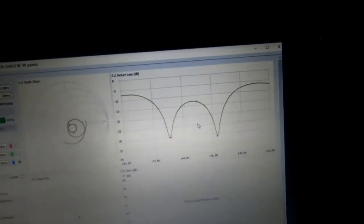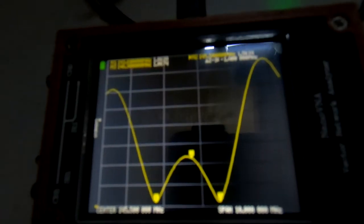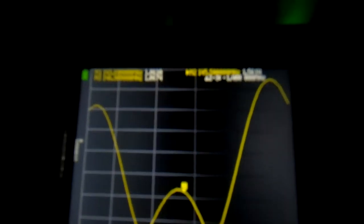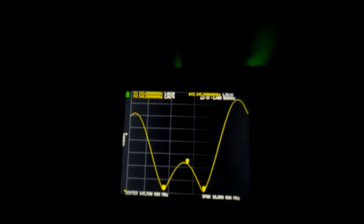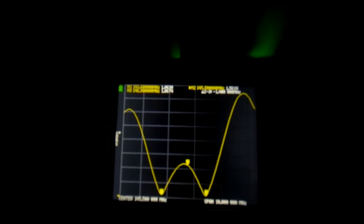That was the Nano VNA network vector analyzer. I'll now move on to the Mini VNA Pro and see what difference we get with that, then do a cross comparison of them all. I'll turn the lights off to see if that makes any difference and gives better focus.